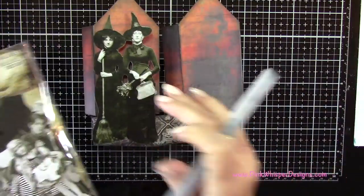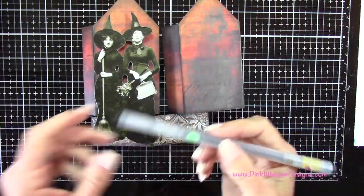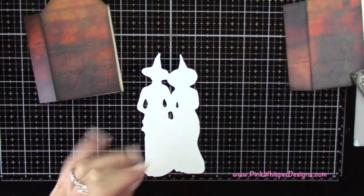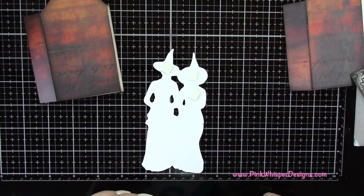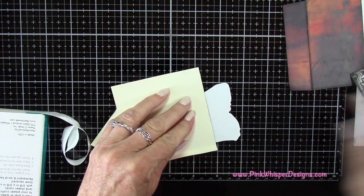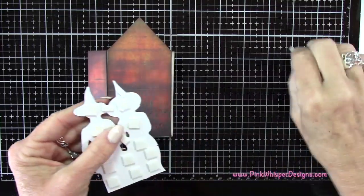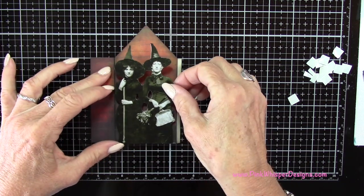Using these little witches from the Paper Dolls Halloween Collection — the Ideology Collection — I love these two little witches. I'm going to take my black pen and go all around the edges of that die to take the white edge away. Then I'm using Gina K Foam Squares to pop this up on the front of my house. I'm cutting it down a little bit because it's too tall for the house, trimming away the excess, and then attaching it lined up at the bottom of the front panel.